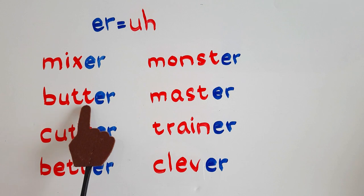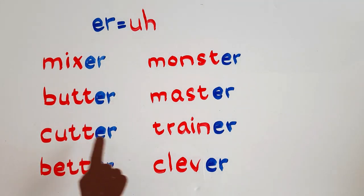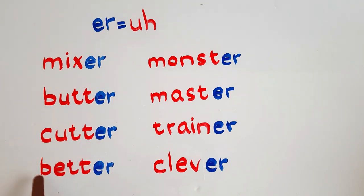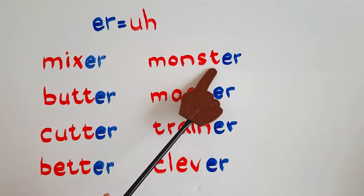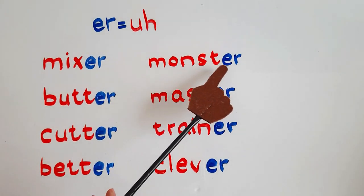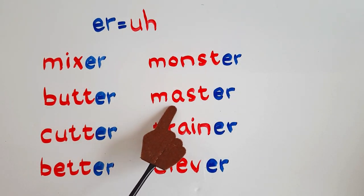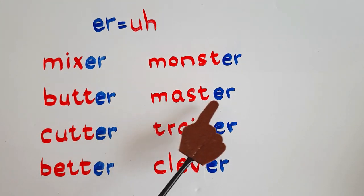K, er, t — cut — er — cutter. M, onst — monster. M, a, s, t — mast — er — master.